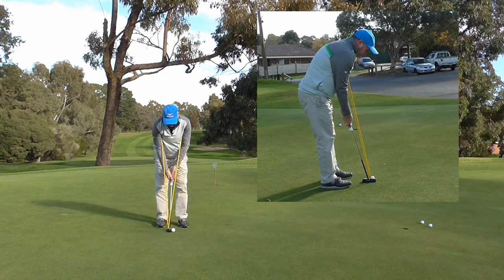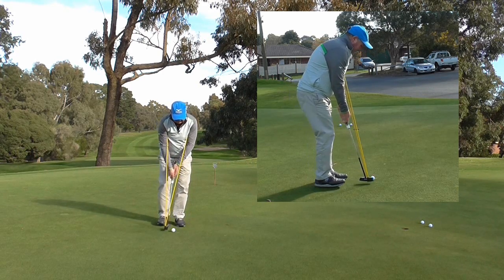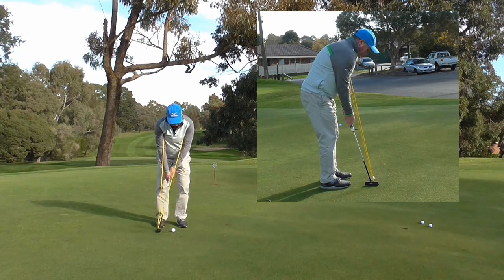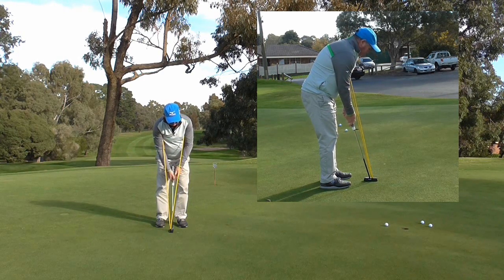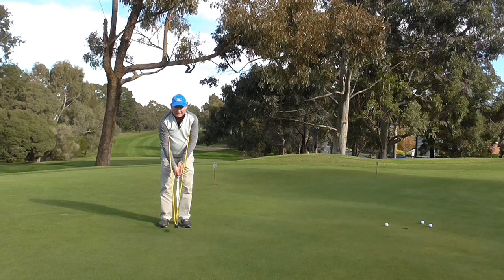That sort of goes with the territory. Let's just have a little practice swing again. I can really feel that I can't use my wrists, so if I regularly use this it's going to help my putting stroke. Just left it short. I didn't make any of those but that is okay — it is a training drill. We don't have to make them here.